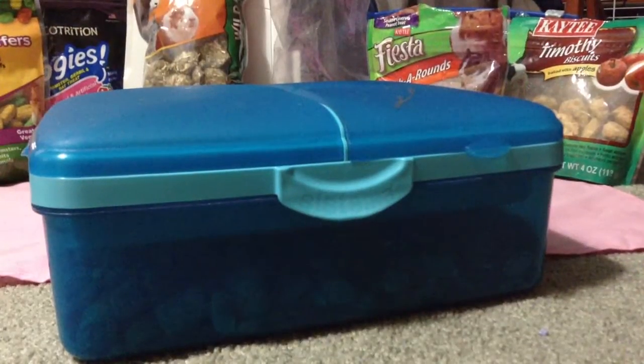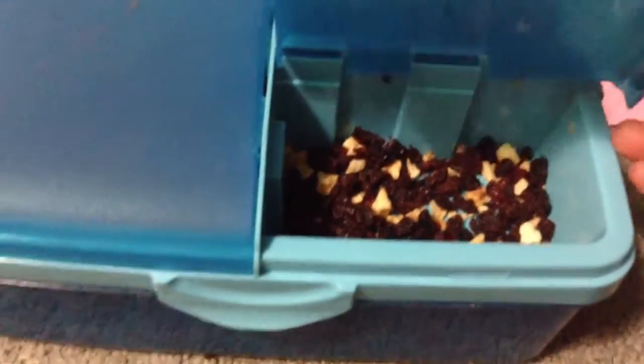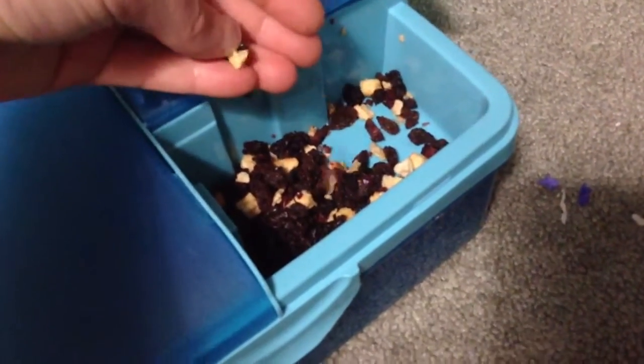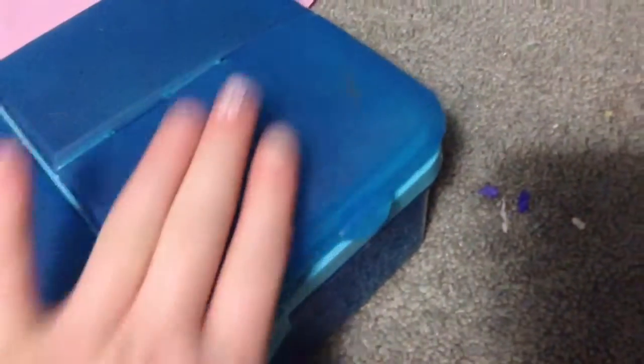Next I have this blue mysterious bin — it's actually a lunchbox, but I made it into a hamster lunchbox. In this drawer there are cranberries and apple. The apples are very squishy. I've never had a hamster that actually liked the apples; they only liked the cranberries.